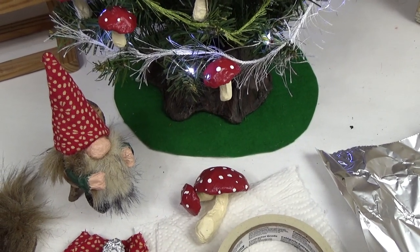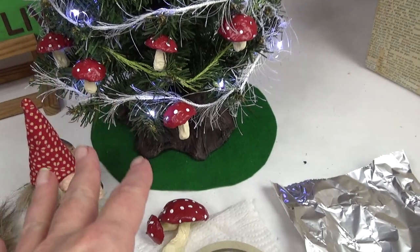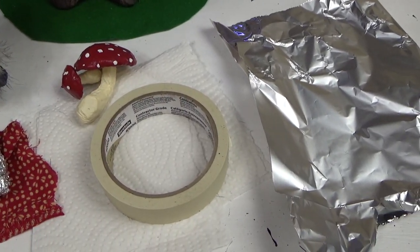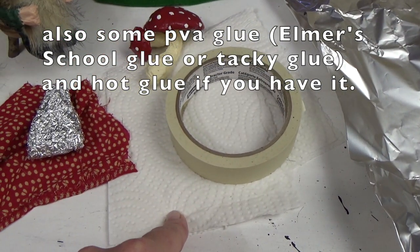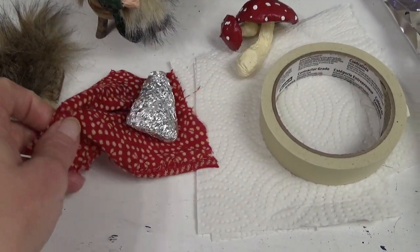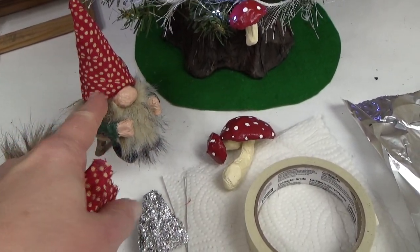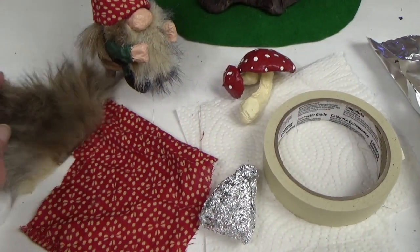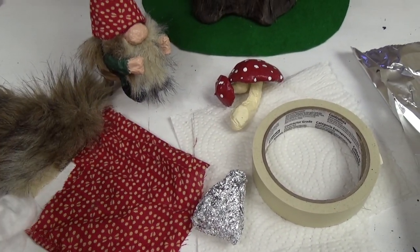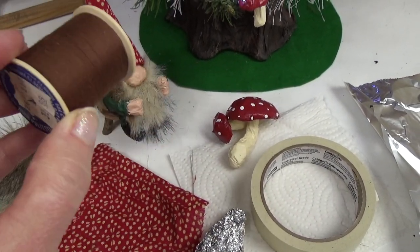If you want a more in-depth look at the supplies list you can see that in the mushroom video. They're pretty much built the same way and I talk about the supplies in much more detail over in that video. So to make one little gnome I used some foil, masking tape, paper towels, and then optional is some fabric — I used a little bit of fabric on his hat, you don't have to do that. In fact in this video I show you what it looks like when it's just painted. And for his beard I used some fake fur. If you don't have any of that on hand you can use cotton balls or some yarn. And I did add a loop on the back of his hat and for that I just used some thread.